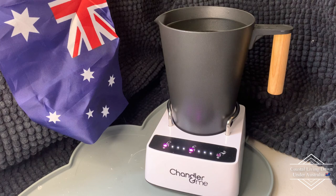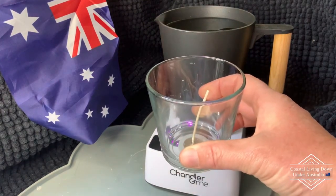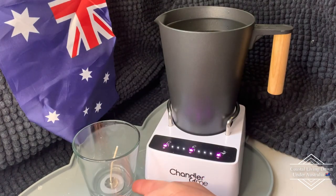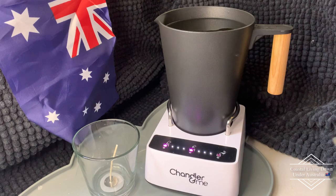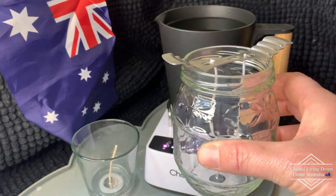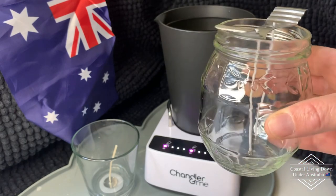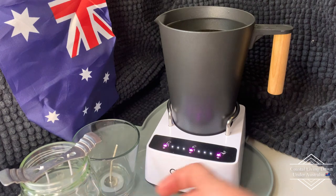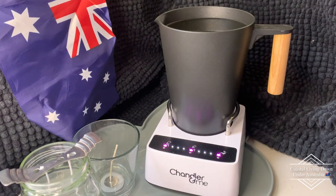We're going to go ahead and pour. I'm doing some clear glass candles because I plan to make some rainbow candles. I've also got another one here — a jam jar that we have here in Australia. It's a really pretty jar and I've used it about six or seven times now and it's never cracked, no issues at all. And then we've got this one here too.